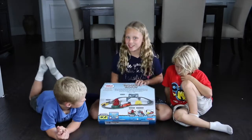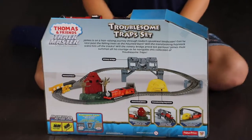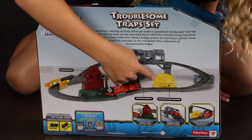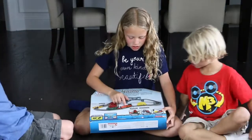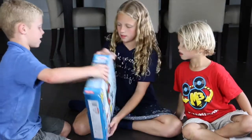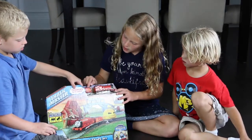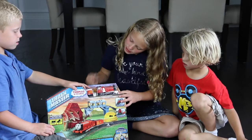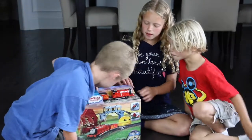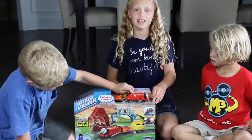Even though it's a boy toy, I still think it's cool. So here's the haunted barn, the rickety bridge, transforming haystack. There's a train that comes with it, and there's also another guy, like a trailer. Yeah, like a trailer. Another one of them — a train. So this looks pretty cool, and we'll review this later.